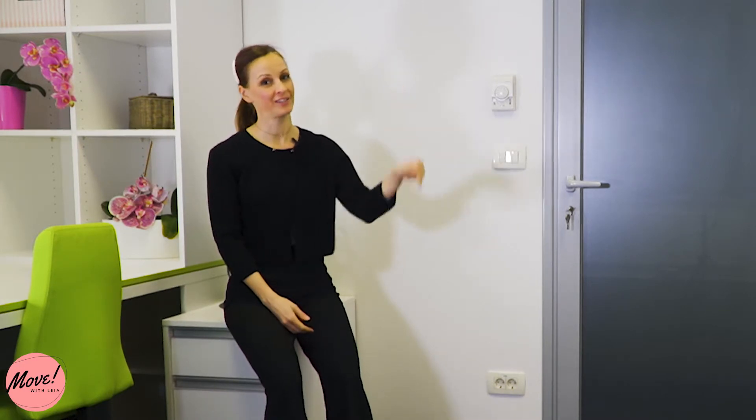Hi Movers, Lea here. Welcome to my active office break series where I am showing you exercises that you can do either in the office or at home if you're working from home, to give your body a break from long sitting hours and to get some blood going. And if you aren't yet, don't forget to click the button below and subscribe to my channel.